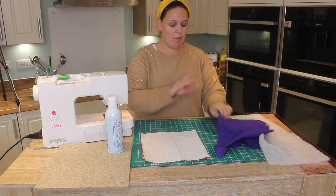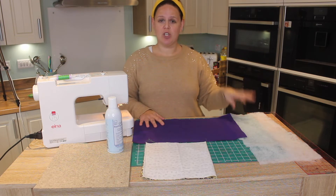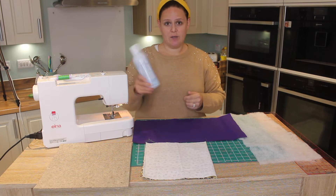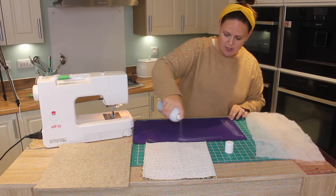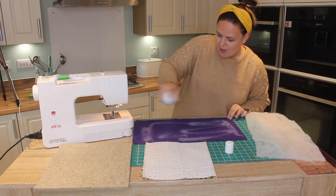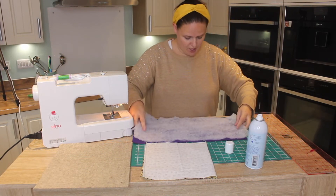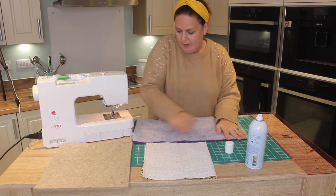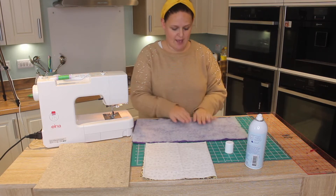We're going to repeat the process now with the wadding. What I like to do is adhere the wadding to your lining — or your interfacing, whatever you're going to use. This June Taylor spray is particularly good. I'm just going to spray that across my fabric and press it down. The reason we do it at this stage is because we're going to trap that wadding in the seam.